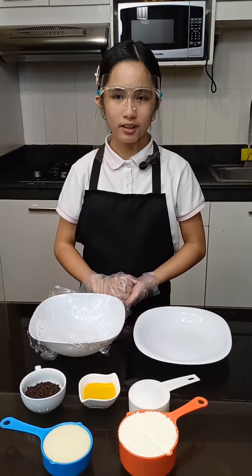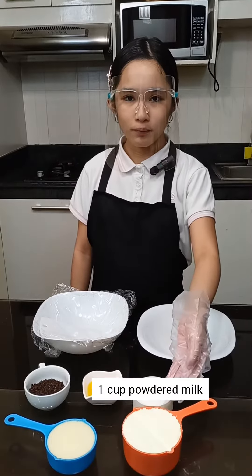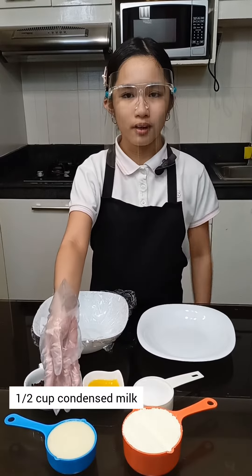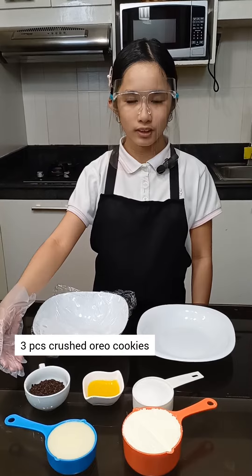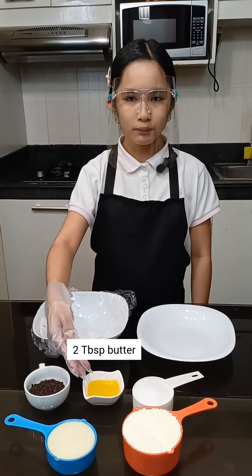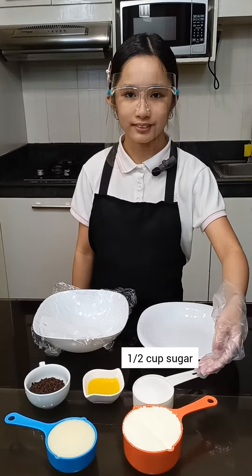In making Oreo pastillas, we need the following ingredients: 1 cup of powdered milk, 1 and 1/2 cup of condensed milk, 3 pieces of crushed Oreo cookies, 2 tablespoons of water, and 1/2 cup of sugar for coating.